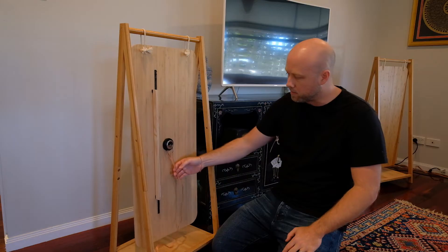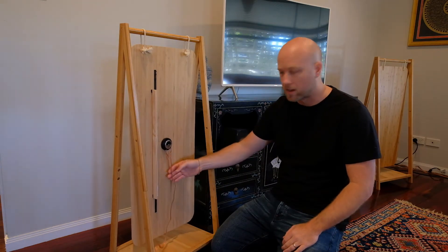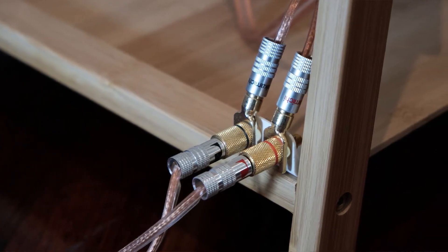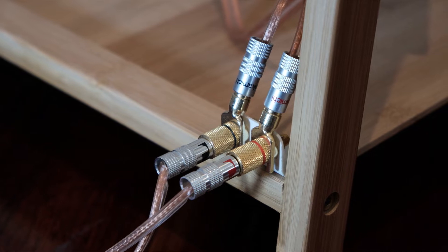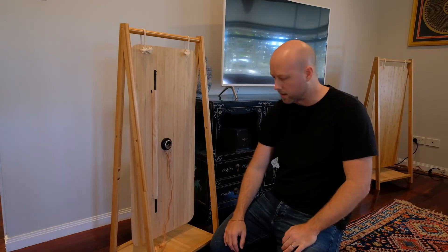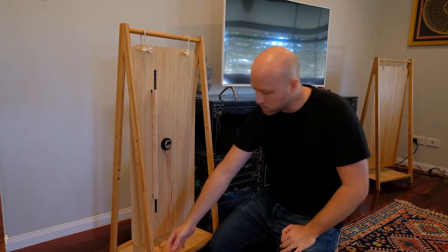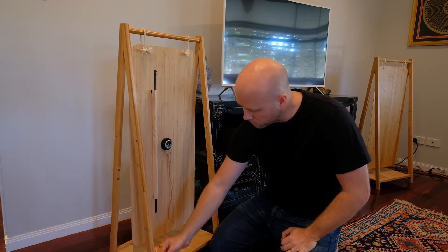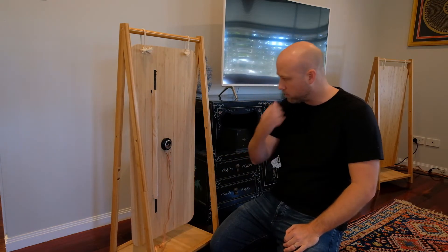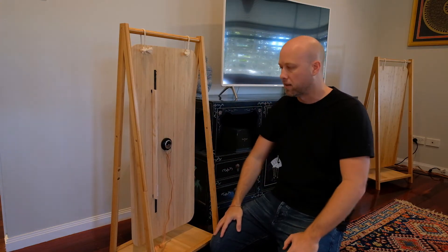These are wired up just like normal speakers — you've got your positive and negative. I bought some banana plugs and posts and made a little connector using a plastic bracket so I can connect and disconnect them easily. Using this I can also easily disconnect the exciter, so if I want to swap out panels I can just unhook it, undo the rope, and they're off.